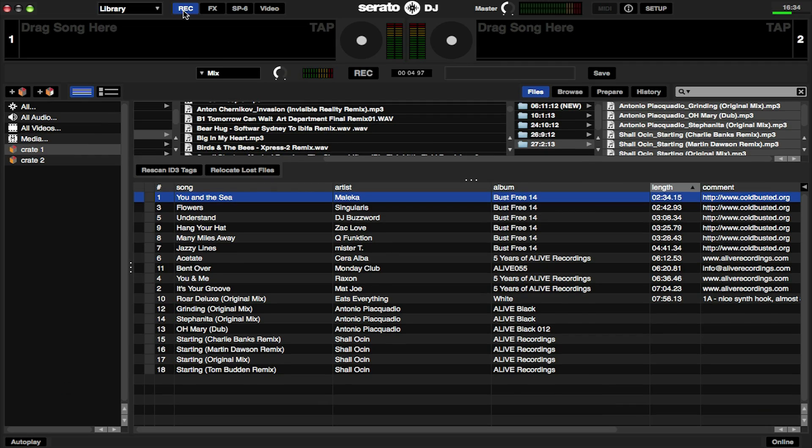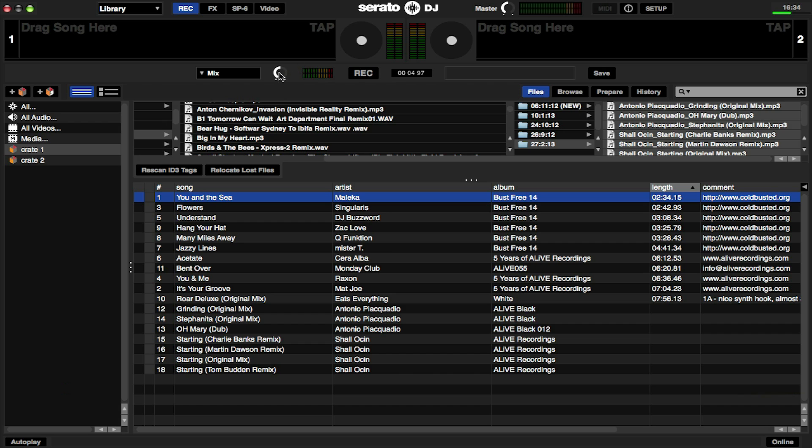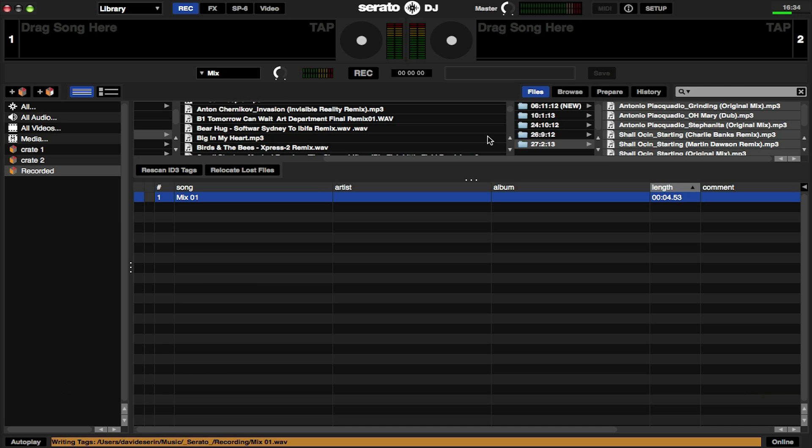Recording in Serato DJ is really easy. All you need to do is click record. You'll then see a record volume control and a record level meter. To start recording, just press record. You can then play your mix and once you're finished, press record again. Enter the file name of the mix and then press save, and that's now saved that mix to your computer.